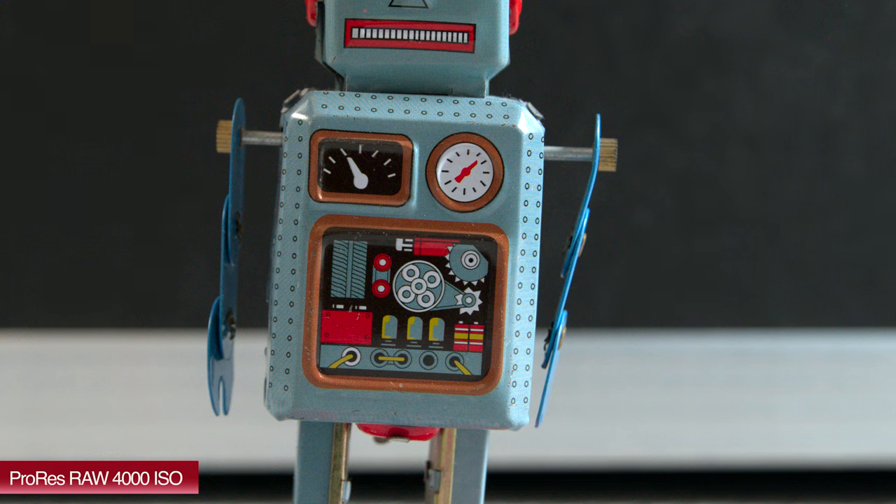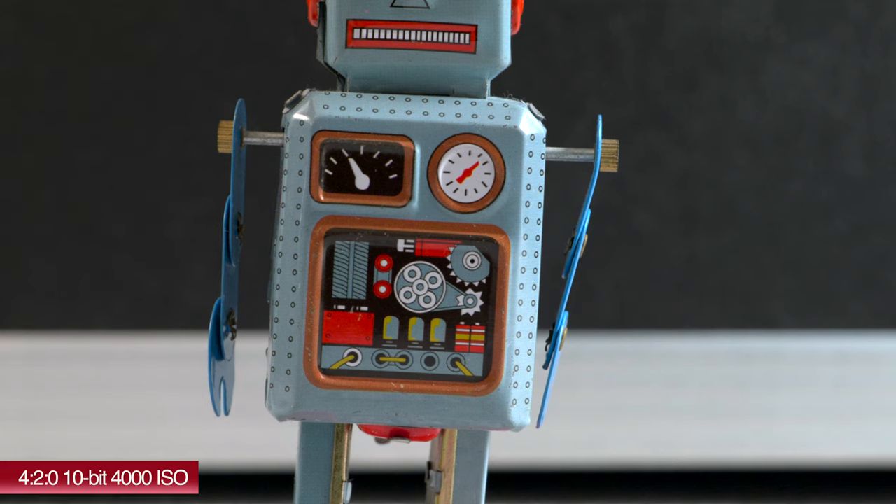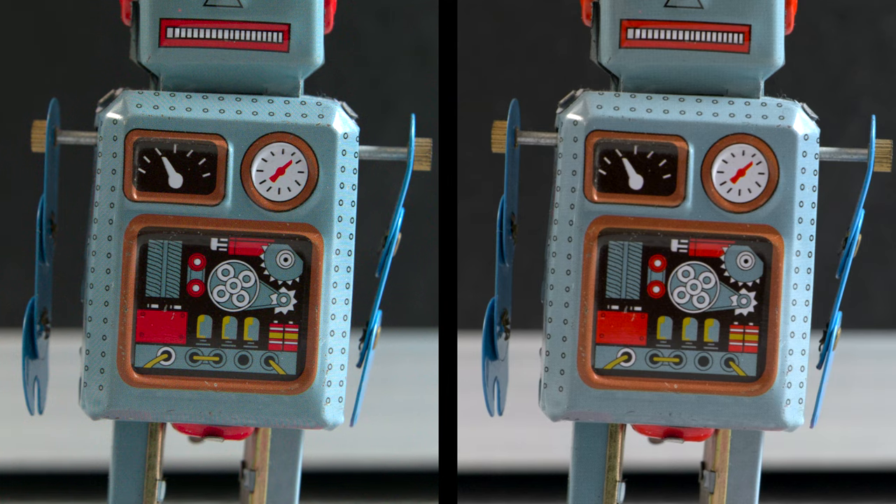Looking at the 200% crop of ProRes RAW at 4000 ISO, it's resolving a lot more than what you get with the internal recording — you can see all that fine detail and the little patterning on the robot. The 4:2:0 10-bit internal recording, looking at sharpness and fine detail, shows there's definitely an advantage using ProRes RAW. In the side-by-side 200% crop, same as we saw at 800 ISO — more detail, sharper than internal, but with the expense of added noise.